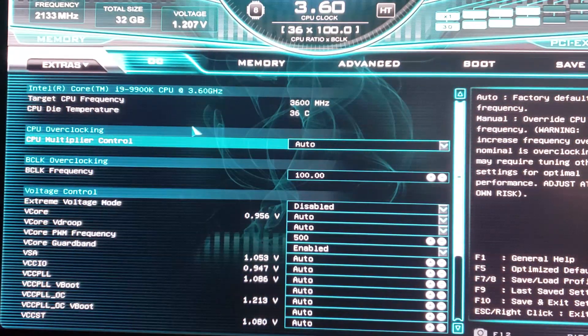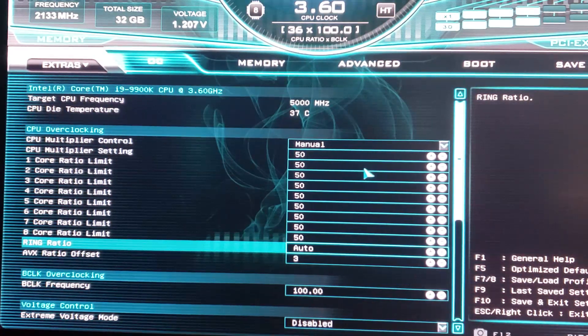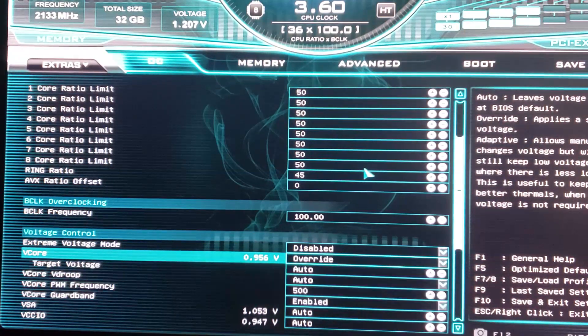We're at all default frequencies. The first thing I like to do is figure out what temperature load my cooling system can handle — that's the number one thing for overclocking. So CPU multiplier, let's set this to manual and start with 50 to be conservative. Ring ratio — that's basically your cache — let's set that manually to 45. AVX offset we'll set to zero for now. AVX is basically an instruction set that generates a lot of heat and current draw.